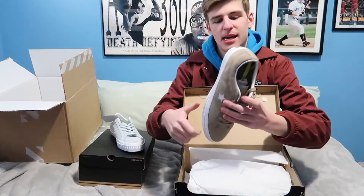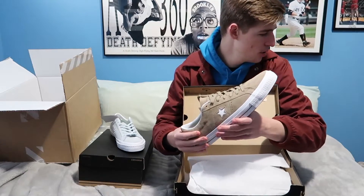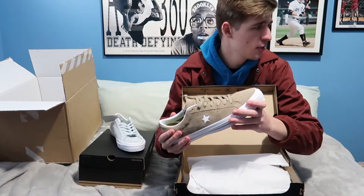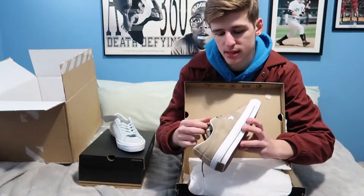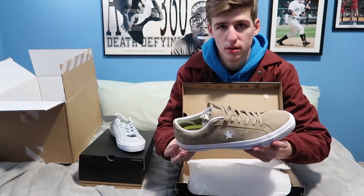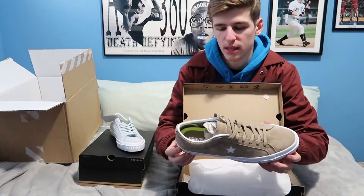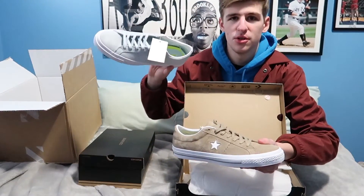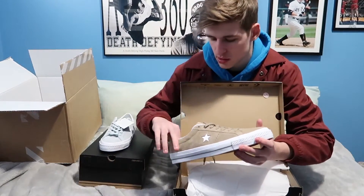This one is the tan colorway — it's pretty sick. I don't really have too many tan shoes other than my Yeezys and maybe one more. This is a full-on dark tan, like a khaki color. I really like these two — this color can go with anything. The light blue one has more of a summery vibe to it, which was another plus.